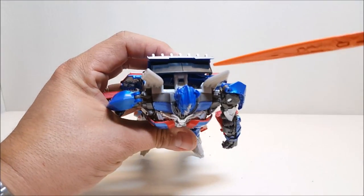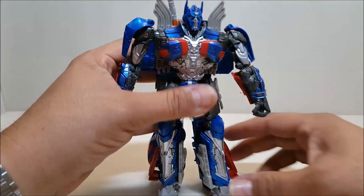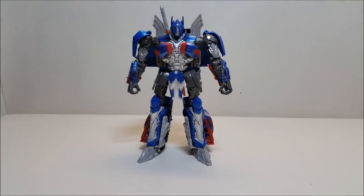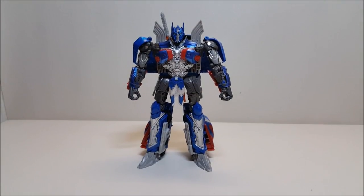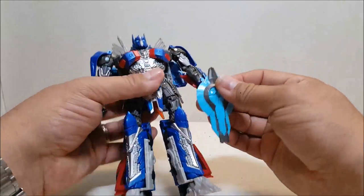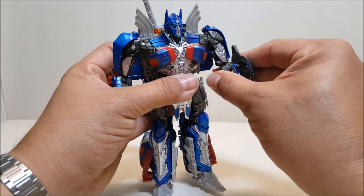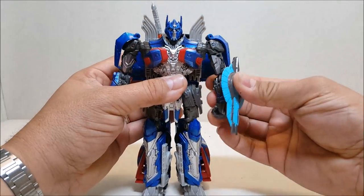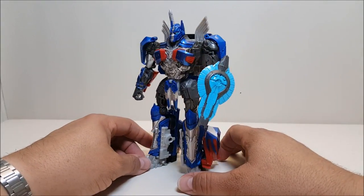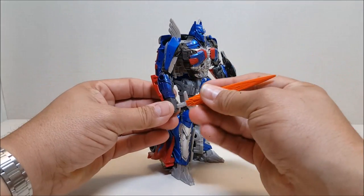He can carry the sword, and as mentioned he does have that sheath on the back, so you can go ahead and sheath the sword back there just like in the movie. For the shield, he can't hold it in his fist this time around — there's only one small peg — so the only option is to peg it onto the side of the arm. The shield does look a little small, especially when you compare it to previous versions.